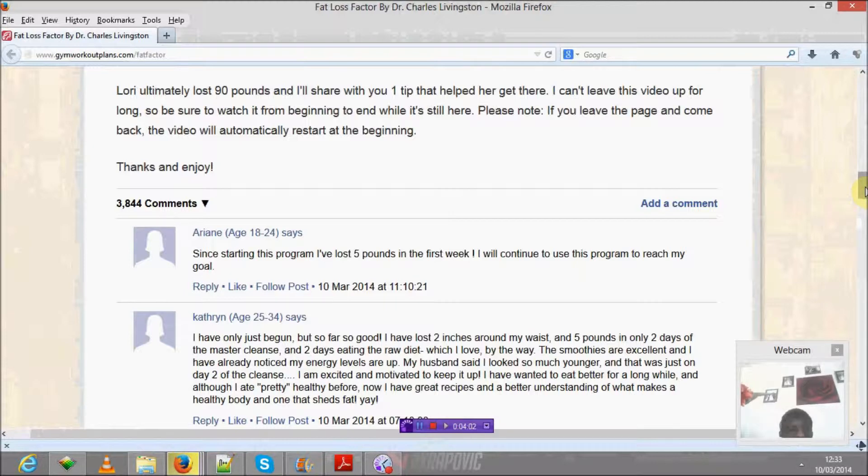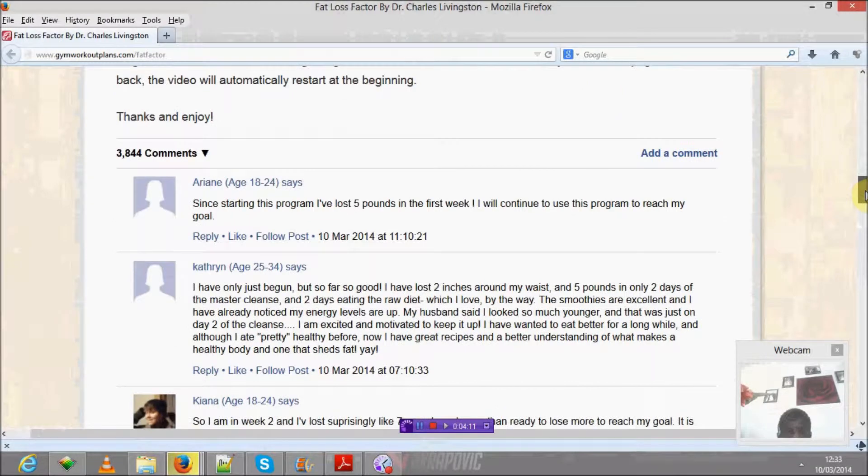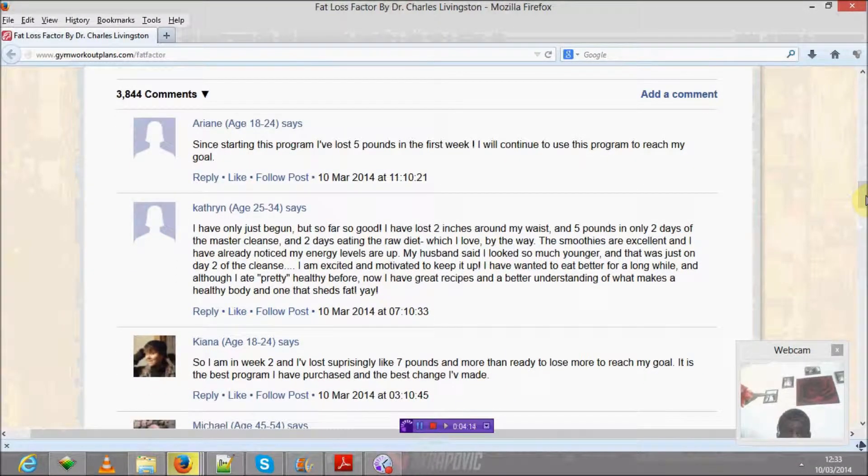Starting with Arian: 'Since starting with this program, I've lost 5 pounds in the first week. I'll continue to use this program to reach my goal.' Catherine says: 'I've only just begun, but so far so good. I've lost two inches around my waist and 5 pounds in only two days — after a massive cleanse and two days eating a raw diet, which I love. The smoothies are excellent and I've already noticed my energy levels are up. My husband said I looked so much younger and that was just day two of the cleanse. I'm excited and motivated to keep it up. I've wanted to eat better for a long time, and although I ate pretty healthy before, now I have good recipes and a better understanding of what makes a healthy body.'